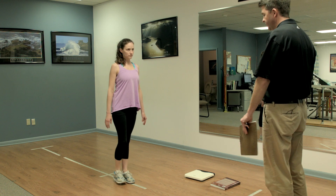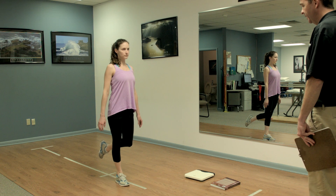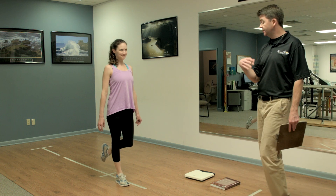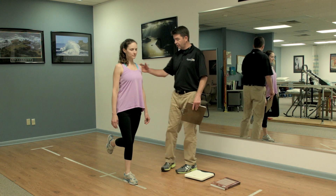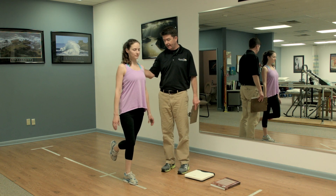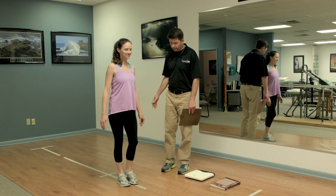We would switch and compare to her stronger side. She has to be able to maintain this for 30 seconds. The final part is to do this with her eyes closed — the same single leg test on the left side with eyes closed, which obviously makes the task a lot harder. Then we would switch and do the other side.